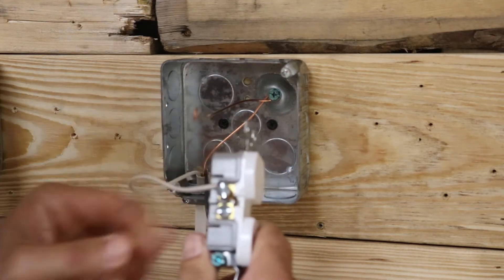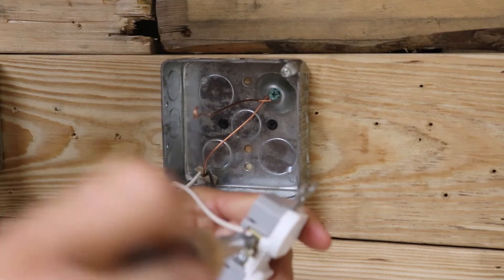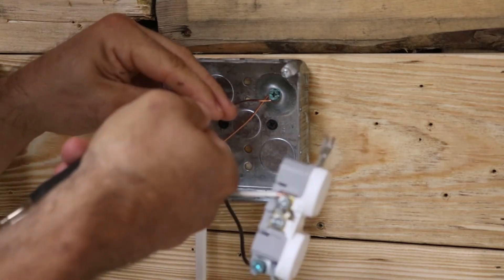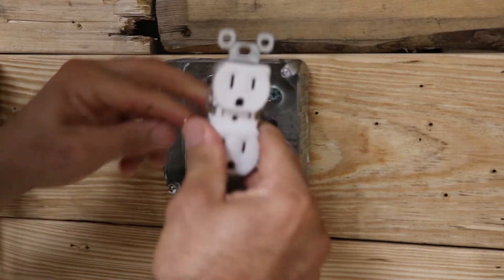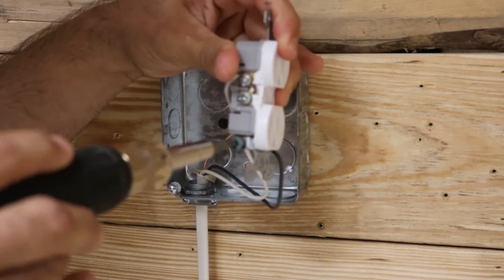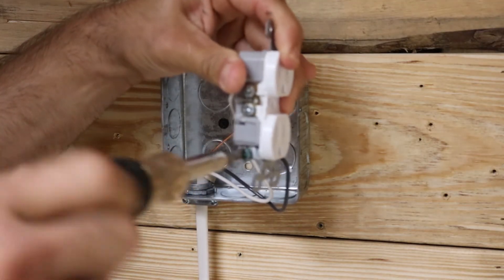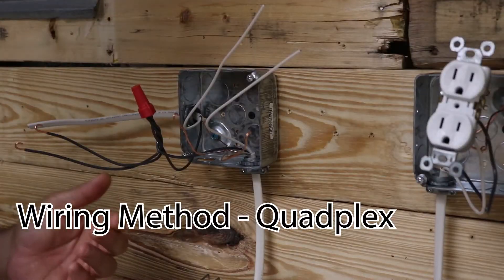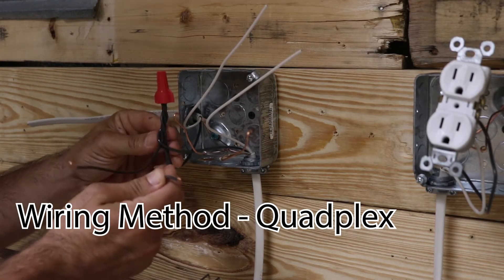Then you go to the other side — my white wire is going to go to my silver terminal. And then finally I've got my ground wire, which is going to go to my green ground screw. For the receptacle, pretty simple — just make sure you bend your hooks so they fit around the terminals easily and it'll make life a lot easier when it's time to put them on.